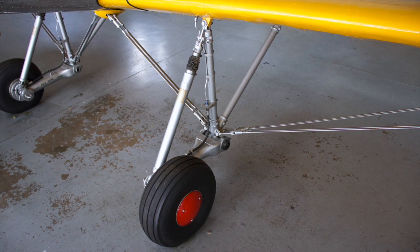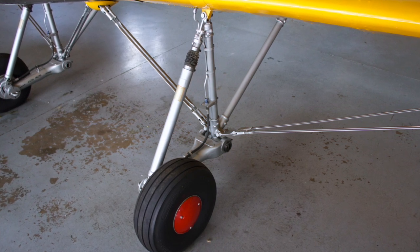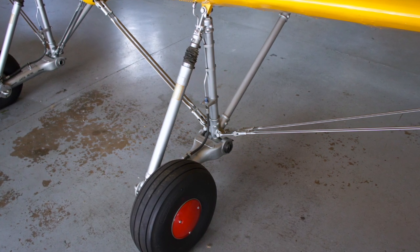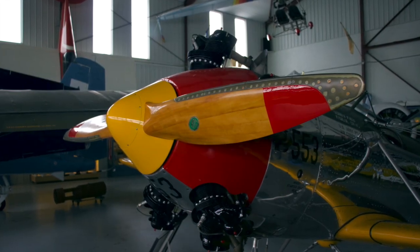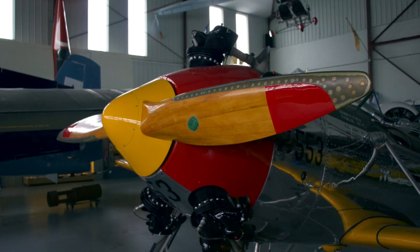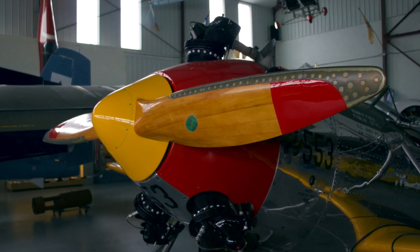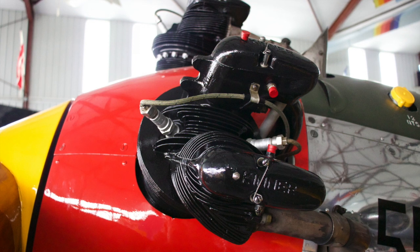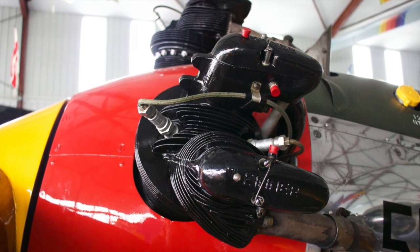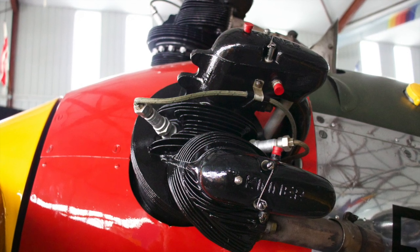Let's talk about some interesting facts of the PT-22. You may have already noticed the fixed forward-link landing gear. This design provides for some very comfortable landings, even for this pilot. The Recruit is powered by a Kinner R540 producing 160 horsepower and uses a fixed pitch wooden propeller. While the lower part of the engine is pressure-fed with oil for lubrication, the rocker boxes must be externally greased every 5 to 10 hours with Texaco MARPAC. When the engine gets up to temperature, the grease liquefies into oil.